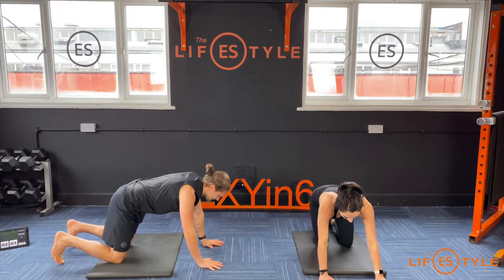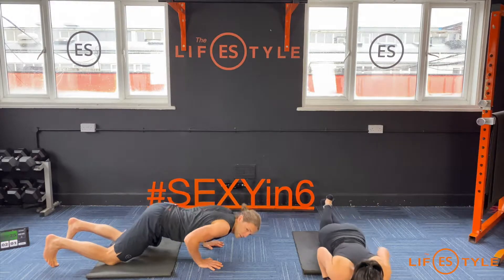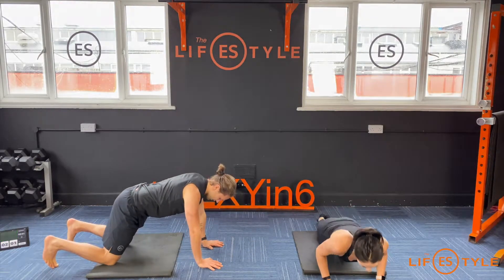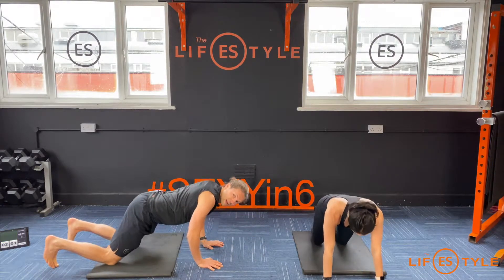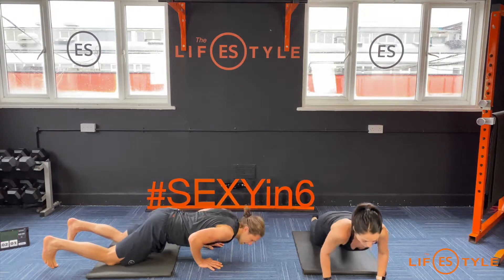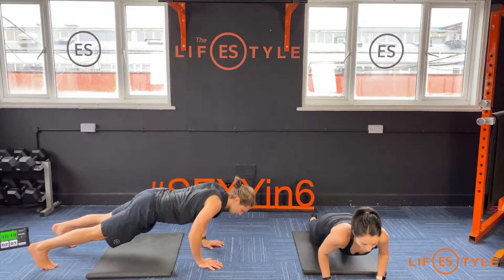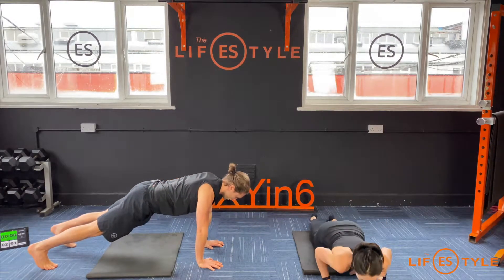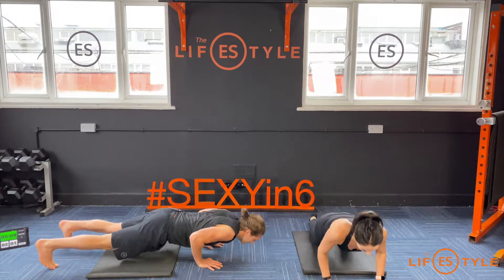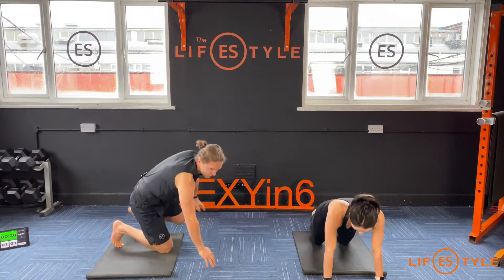Push-up. Drop to your knees if you need to, lower it down. Don't cross your feet, keep them together, toes engaged in the floor. If you open your knees a little bit wider it gives you a little more stability. When you've built the strength, that's when you come onto your toes. Elbows tight — push, grip the floor with the fingers, push through the move, keep breathing.